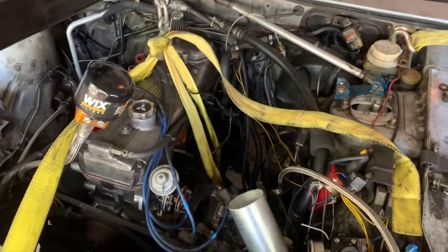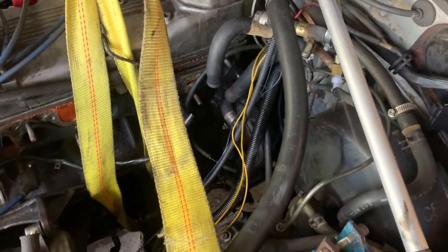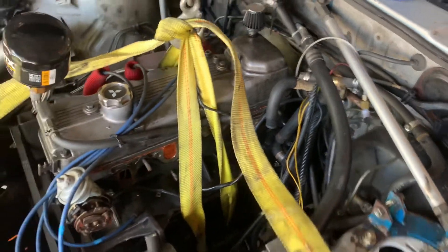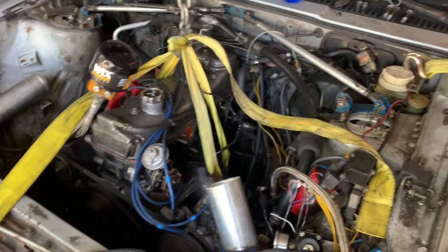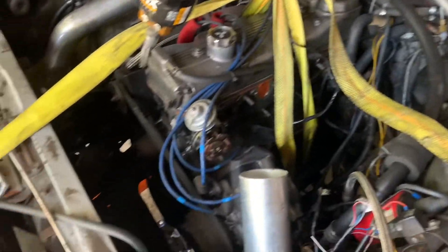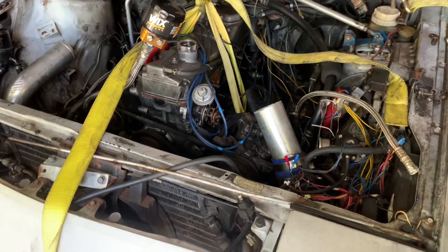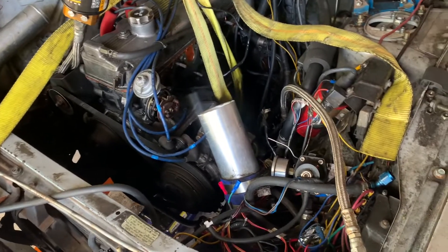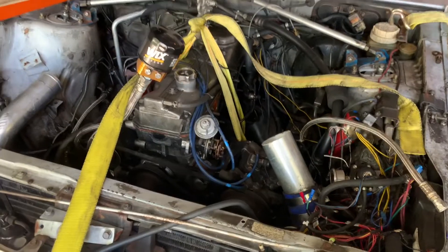We got her strapped up. Just got to wiggle the transmission loose off of the engine and she should be up and out before you know it. Going to take her up nice and slow, make sure I don't yank anything out, and I should be good to go.